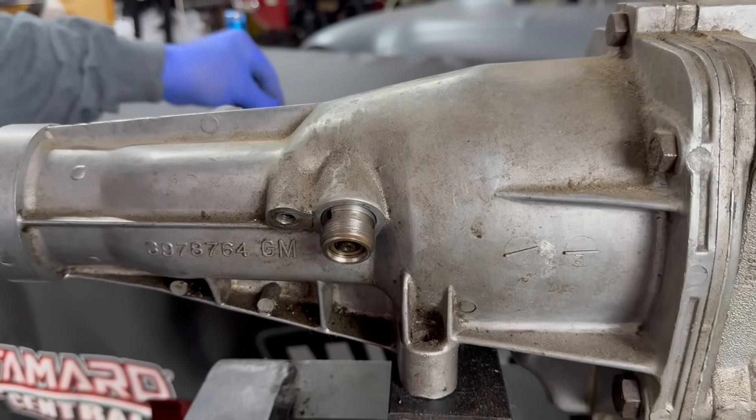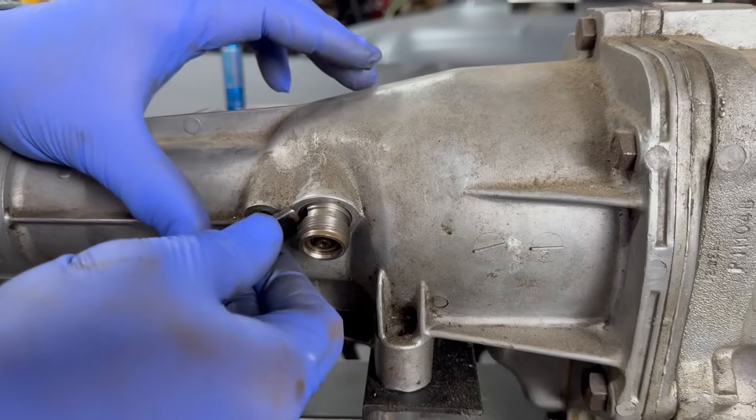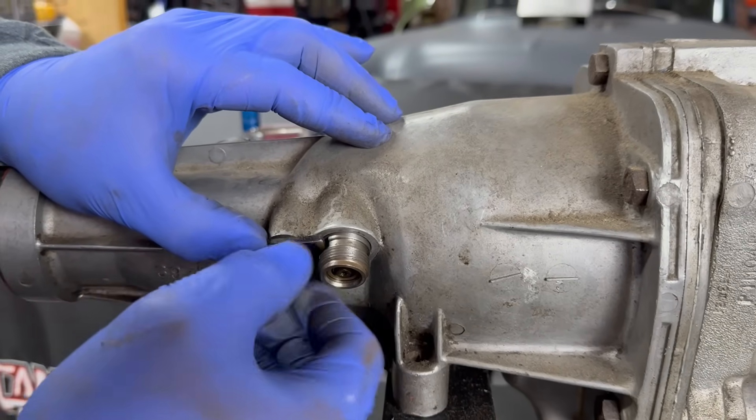It has a rubber O-ring that just keeps it from leaking transmission fluid. Put your clip in and tighten with the 7/16".